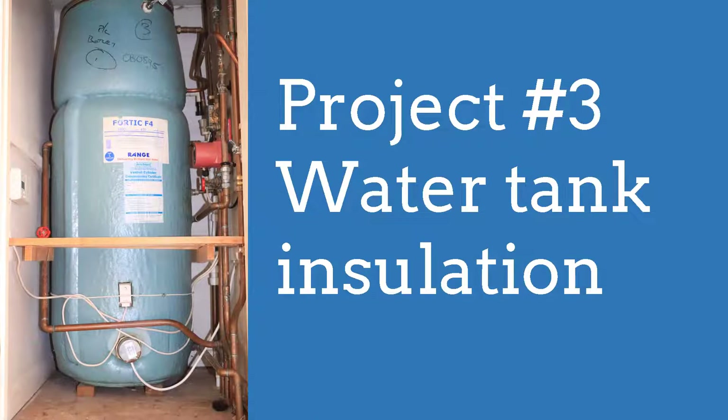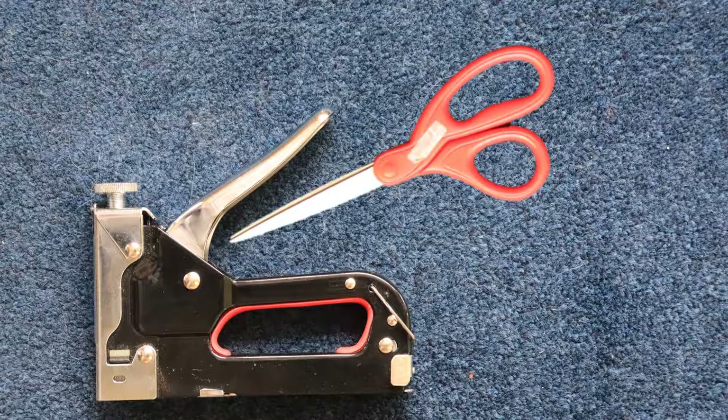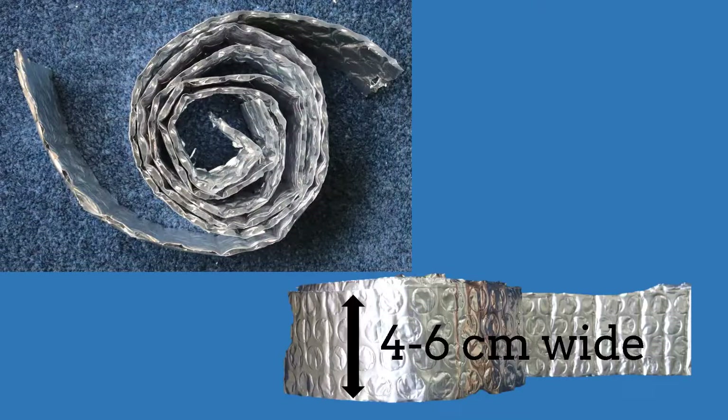Project number three: water tank insulation. This is for a water tank in the house — you can apply the same principles to a water tank in the loft. You will need a staple gun, a pair of scissors, a measuring tape, and some sticky tape. You will also need long strips of the insulation foil, four to six centimeters wide — you may already have these from previous projects.